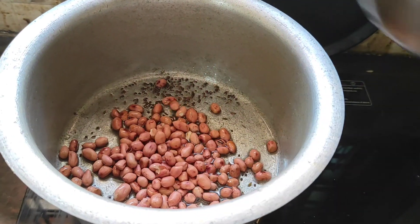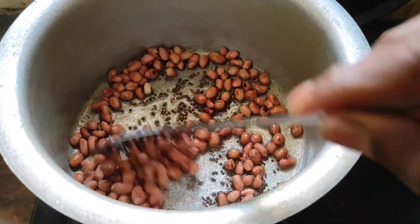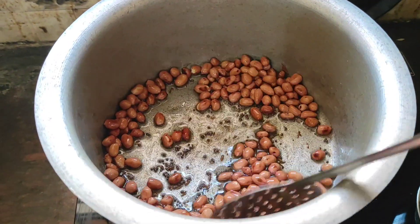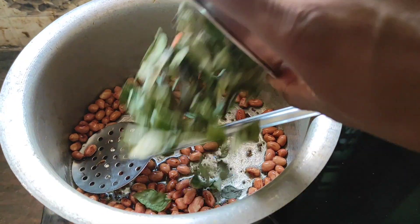Now add some peanuts — just fry in the oil. Look at this friends, peanuts roasted very well. Now add curry leaves — just fry in the oil.